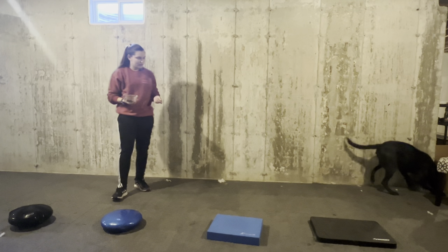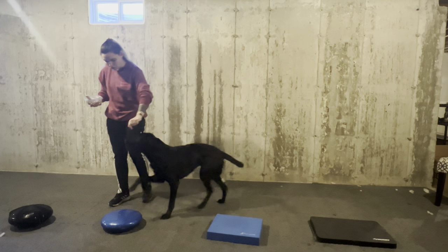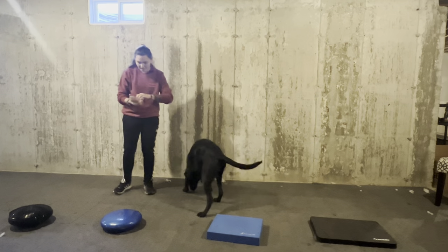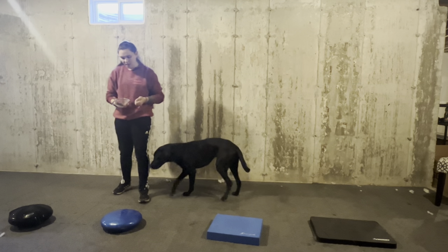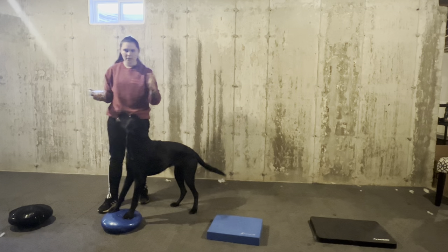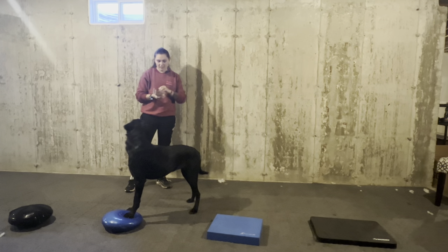This game really activates our dog's core. When our dogs have a stronger core, there is less likelihood of injury on walks, running around, playing fetch, or even going into dog sports like agility or rally.